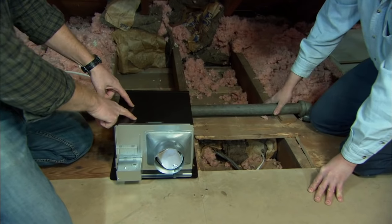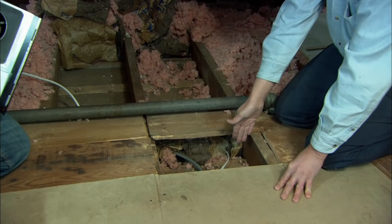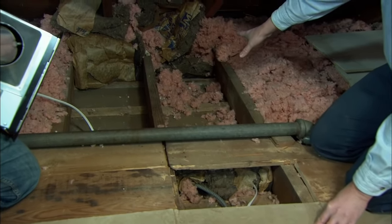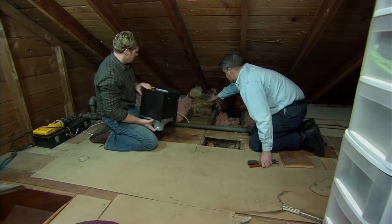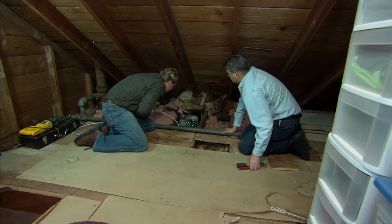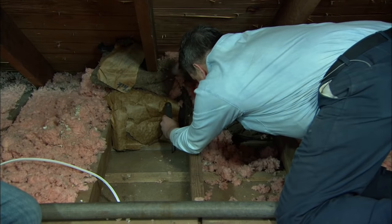We have this wall here where we've already drilled down — that's where our switches are, and the shower is directly on the other side. We don't want the fan directly in the shower; we want it more centered in the bathroom, right here between these two joists in this bay. We're actually going to tap a series of holes along the joist to tell us where to cut from down below.